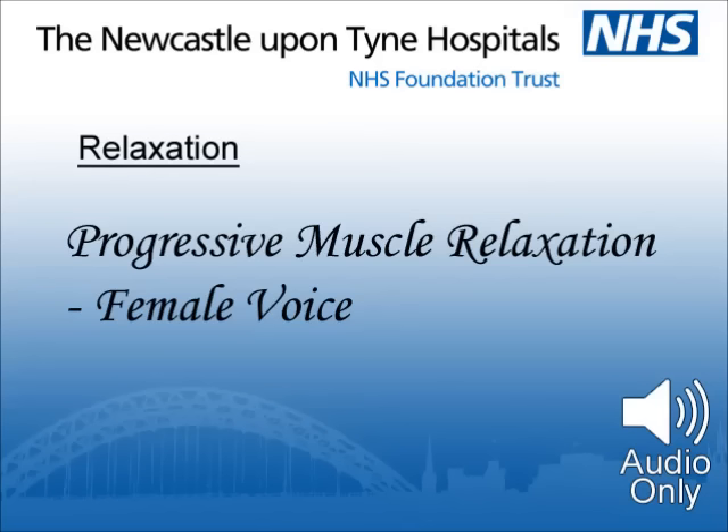This is a skill which enables you to relax yourself anytime you want to, and the more you practice, the easier it will become.